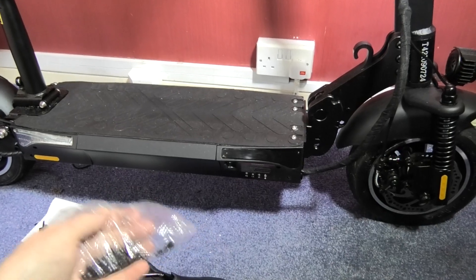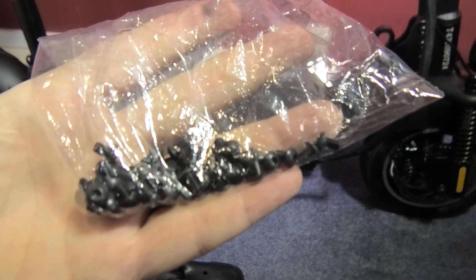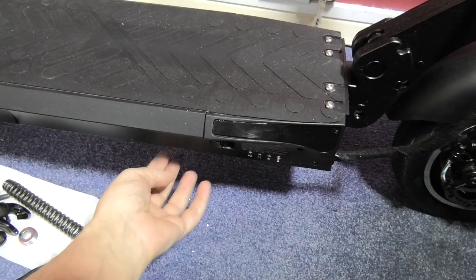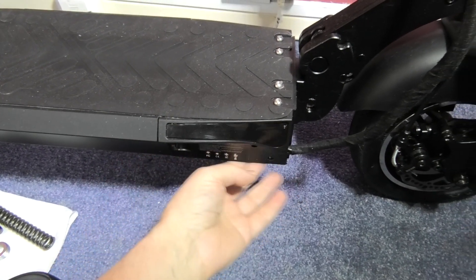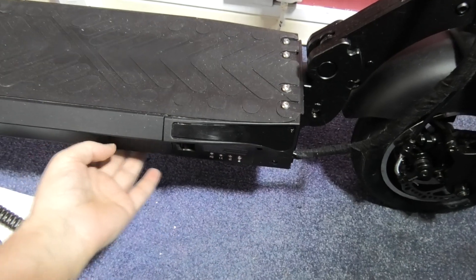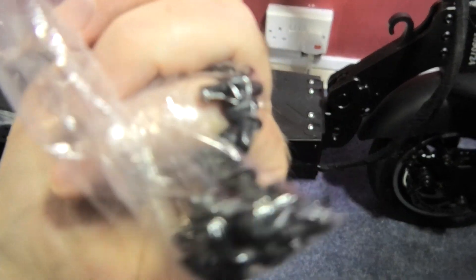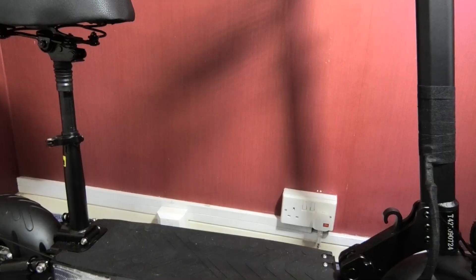On the underside you've got the belly pan that covers the battery and everything else, which I'm going to take apart in a minute. I've got some rounded screws because I don't know why they put square head bolts on these - as soon as you go over something it snags and knackers them up, so these will just slide off.